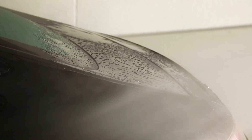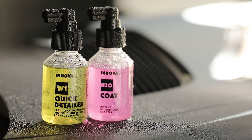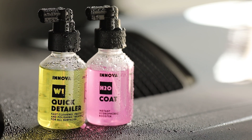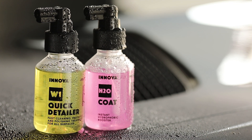You can also see how the product resists subsequent washes with alkaline products. If you want to increase the life cycle of the product up to nine months, 20 minutes after application, use W1 Quick Detailer and H2O Coat every three washes.